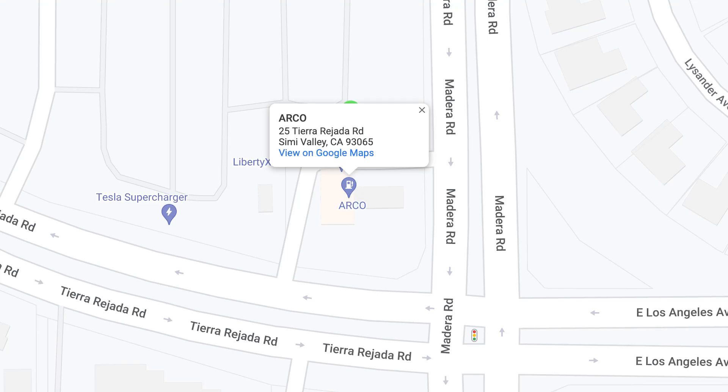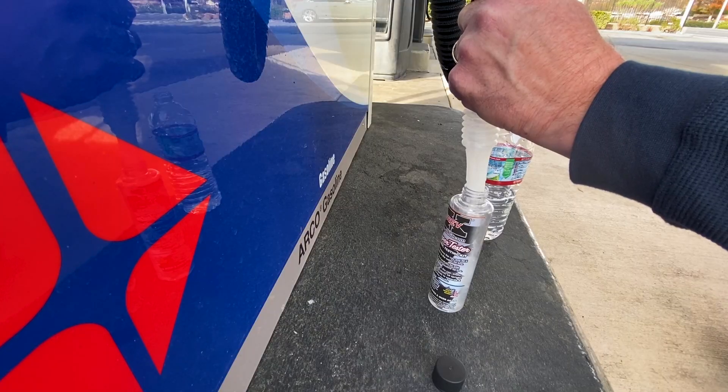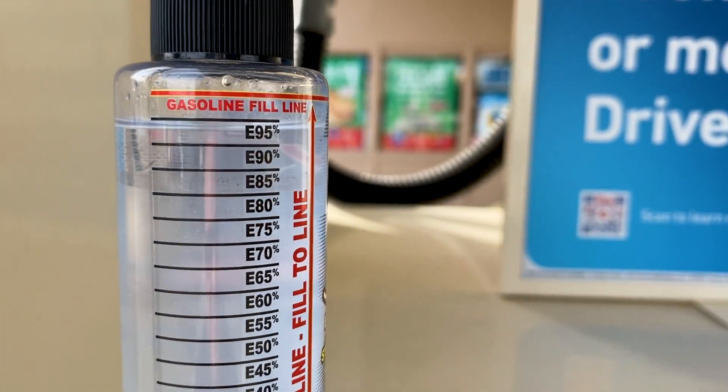I'm here at an Arco station that recently installed E85 pumps. I'm curious to see what the quality of their fuel is. I underfilled the tester a little bit, but we're right at E85.